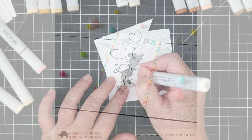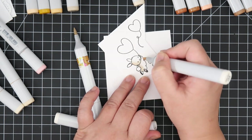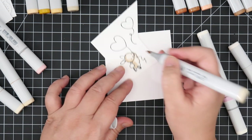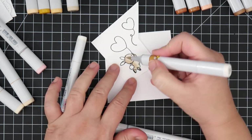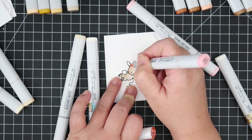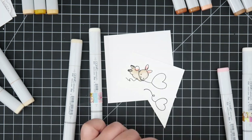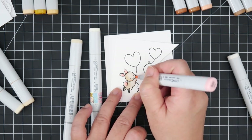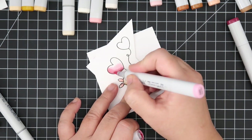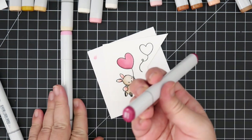I'm going to start off coloring Up with Love. I'm using Copic markers today with Gina K Designs Amalgam ink in Obsidian on Nina 110-pound paper. For the bunny, I'm using E40, E41, E42, and E43 — I really like this color combination for bunnies. I'm also using R20 and R21 for the little pink details, and R81 and R85 to color in the balloons.